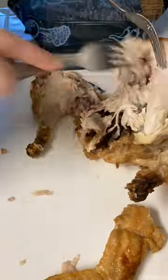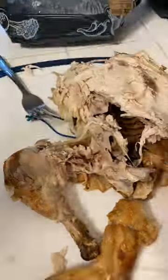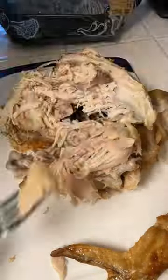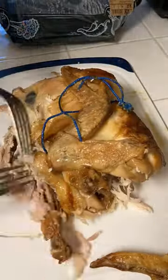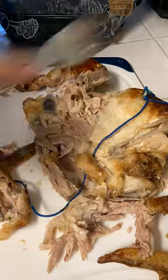When shredding your rotisserie chicken, you want to try to get as much of the meat off as possible. However, there are certain areas such as the wings that don't have a whole lot of meat on them and are just very difficult to get off. When shredding my chicken, I use two forks — one as a brace, the other as the active shredder. Shredding chicken can be a slow and tedious process, hence why you should probably start this whole recipe by shredding the chicken.